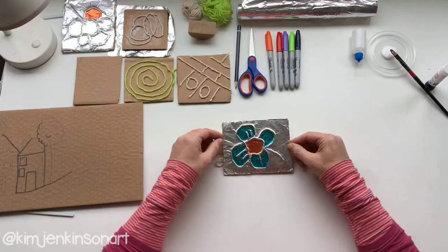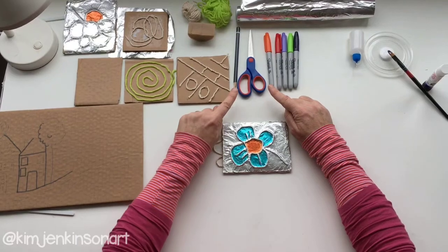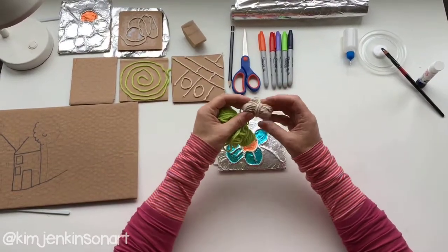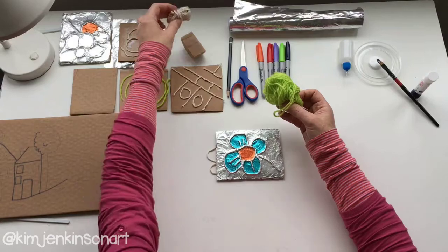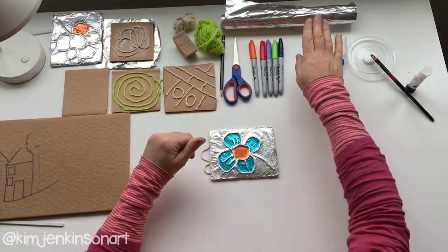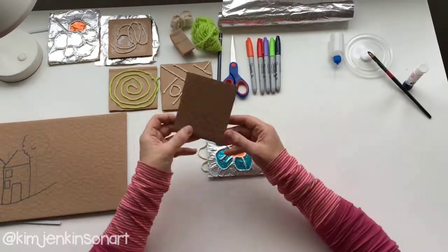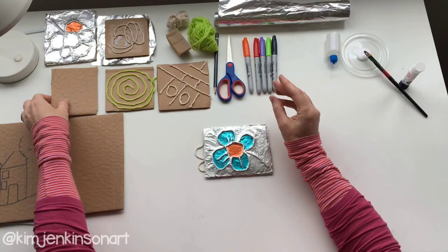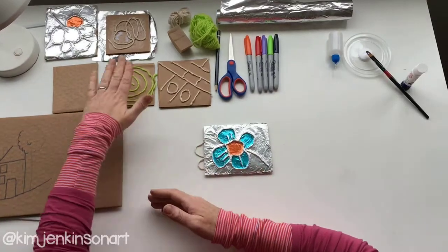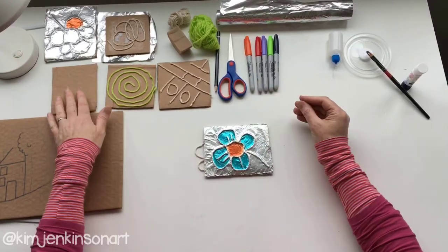The materials we're using today are some markers, scissors, a pencil, and some string or wool — just little scrap pieces of wool, or twine that your mom or dad might have around the house. If you don't have that, you could try some thread, a thicker thread. We also need some tin foil and pieces of card. I've used recycled brown card which is nice and stiff, but you could use old cereal boxes or birthday cards — anything, because we're going to be covering it over, so it doesn't matter if there's a pattern or design on the card.